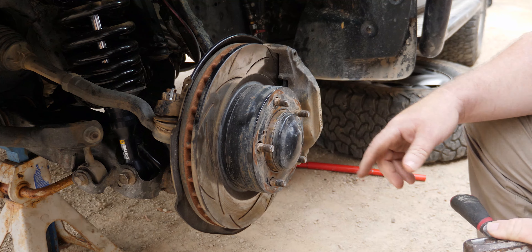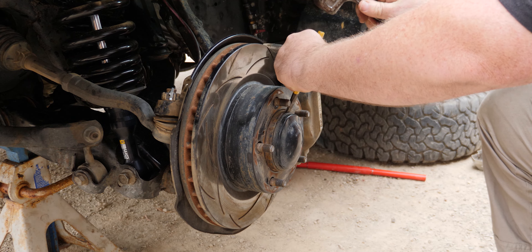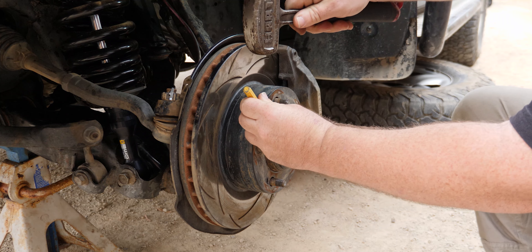Now we've got it all secured. First things first, take the dust cap off. You'll need a cold chisel or a screwdriver and just work your way around until it's all the way off.